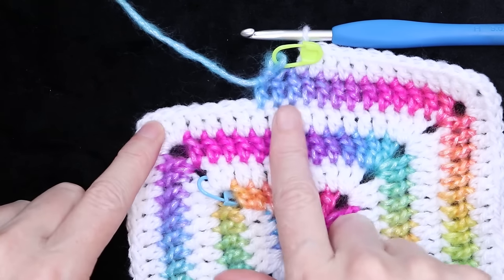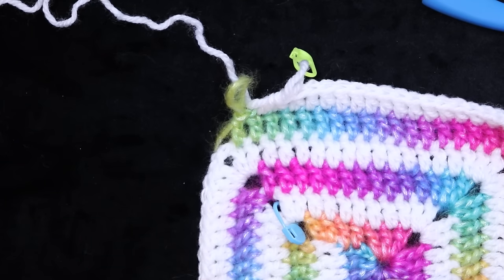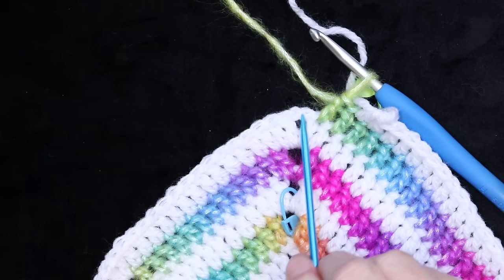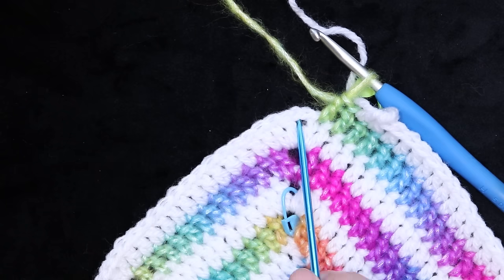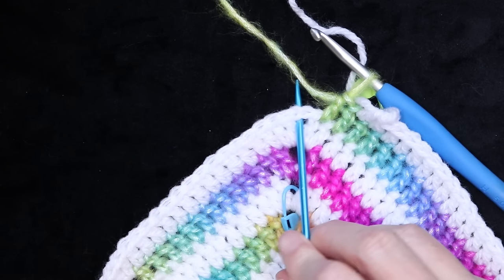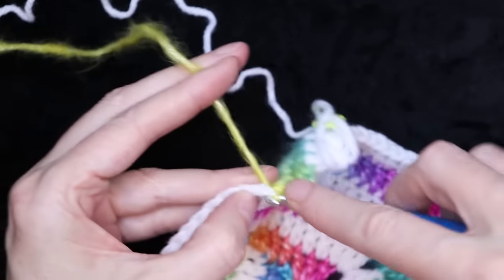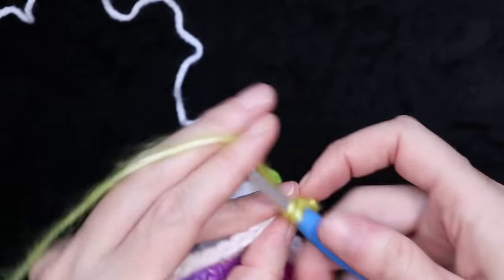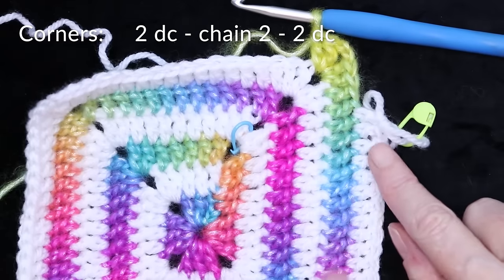For round six we are doing two double crochets, chain two for our corners. Our rounds start where our stitch marker is, so we're starting this corner now: two double crochets, chain two, and two double crochets into each corner, and one double crochet into each stitch making sure you go into that very first one. Pause the video and keep going all the way around — one double crochet into each stitch and corners of two double crochets, chain two, and two double crochets. At the end of round six I'm just going to go ahead and work that color-changing Picasso up closer to that corner.